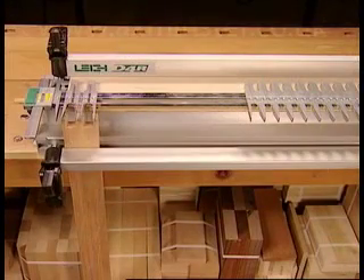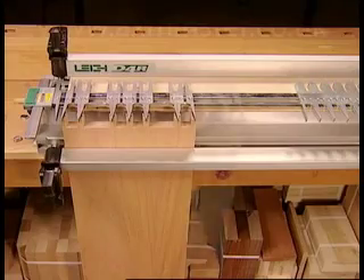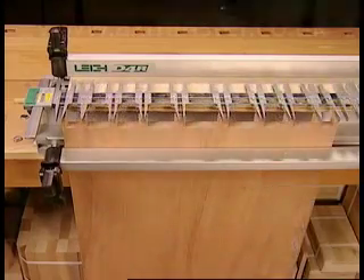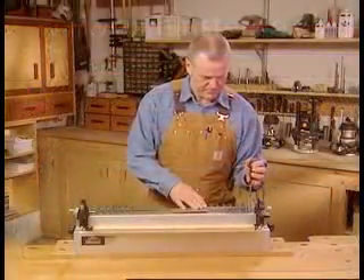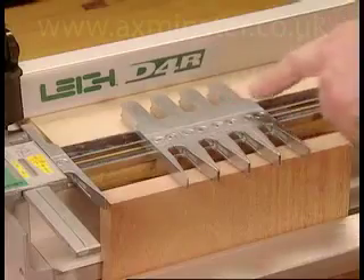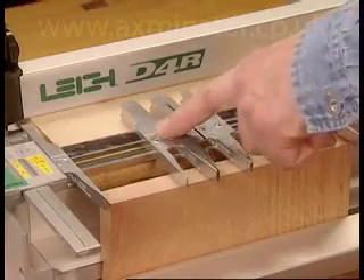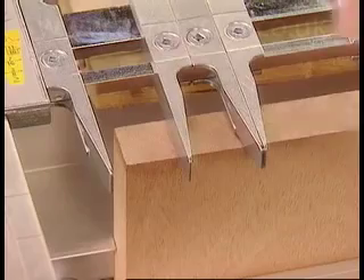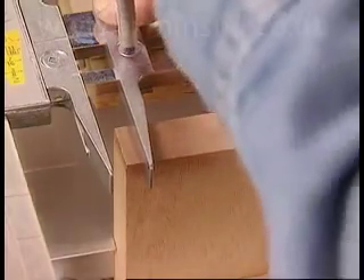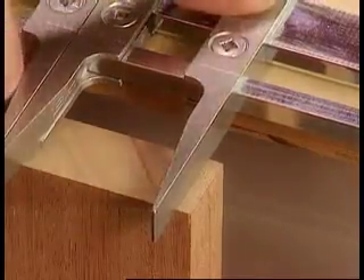The Lee D4R jig allows infinite sizing and spacing of pins and tails. To create your own layout of pins and tails, simply loosen the guide fingers and position them by measuring or by eye. Unlike fixed template jigs, Lee jigs allow you to position a half pin at either side of the joint on any board width.